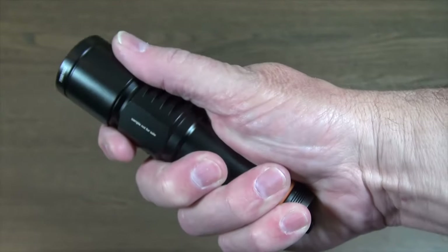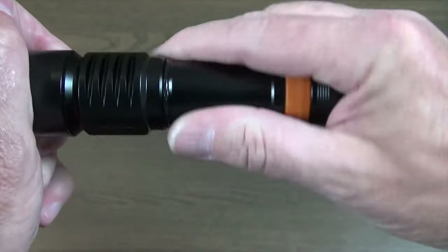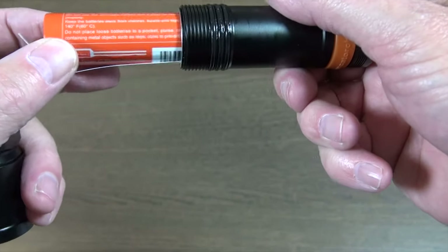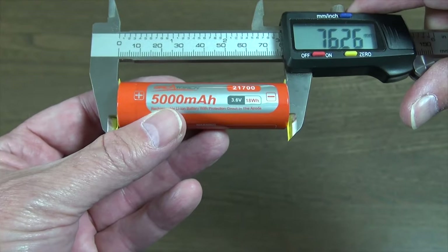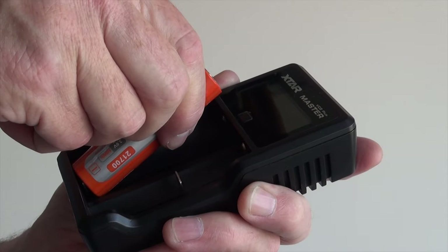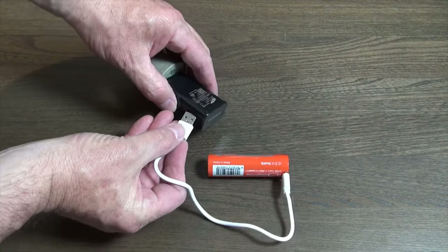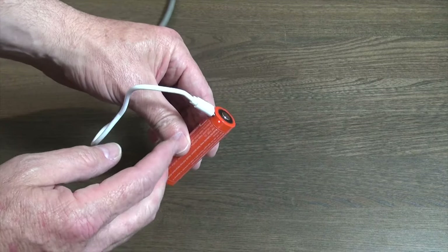The torch is a good size — not too big nor too small. Unscrew the torch to reveal the 21700 lithium battery. Discard the insulating paper and notice the USB-C charge port. The 21700 battery is long, so if you have a standard 18650 battery charger it may not fit. Plug the USB-C cable into the battery and the other end into a computer or phone charger.